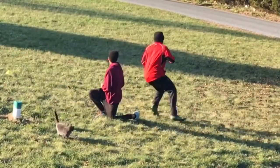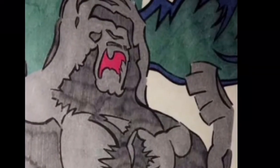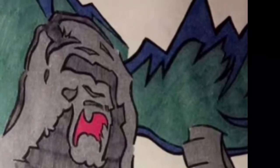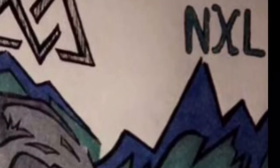And if you have a partner, use them. Press that like button and smash that subscribe button.